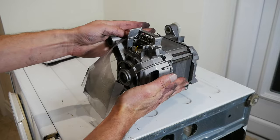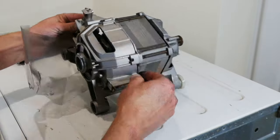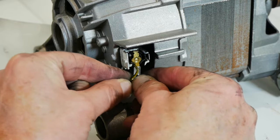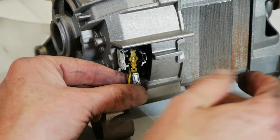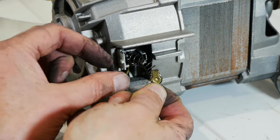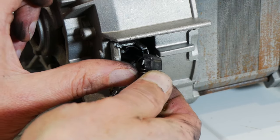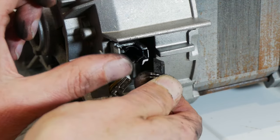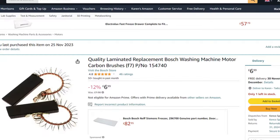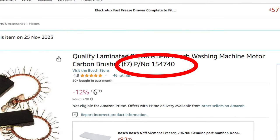This is the motor in the orientation it was in when we removed it, and that's the brush we already removed. If we tip it over, you can see the other one we still need to do — it's a similar process. Take that electrical connection off, then push it up, pop it forward, pull it towards you, and this brush will come out the same as the other one. These are often chamfered a little bit at the end, so it's really important that you remember which way it came out. I found some replacement carbon brushes on Amazon — they're quite inexpensive and this is a really common part number for Bosch washing machines and the other brands mentioned.